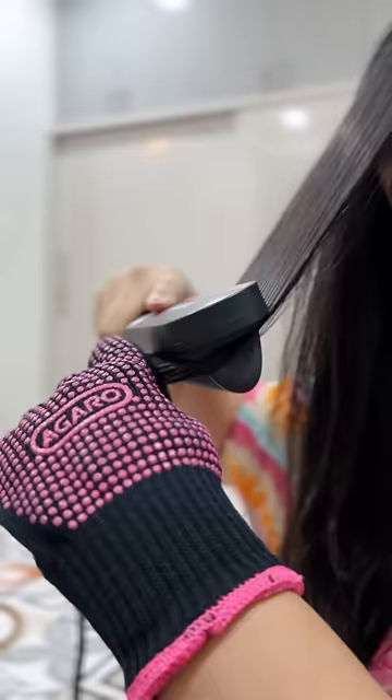So guys, I am going to get ready and no more frizzy hair. Bye!